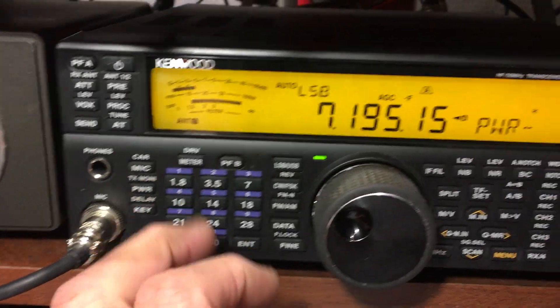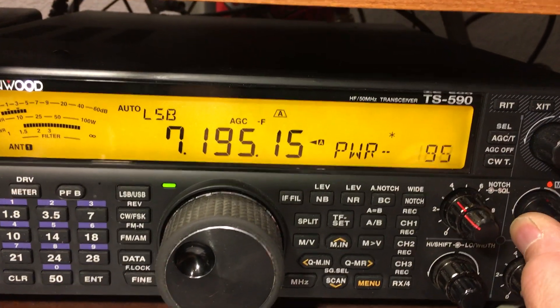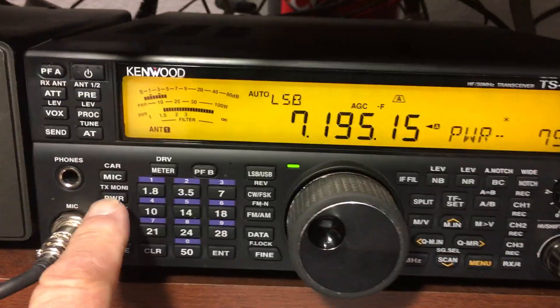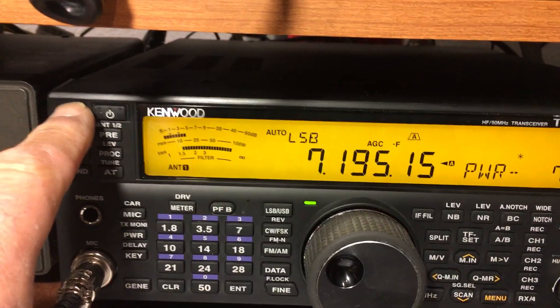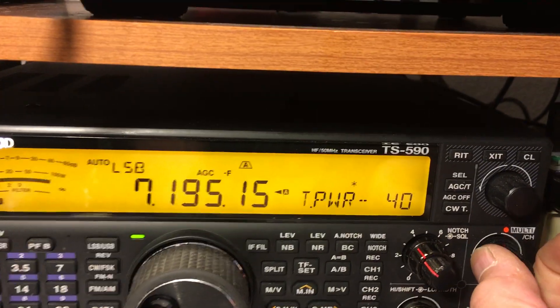If we press the power button, we see that we've got 75 watts set for normal transmission, or whatever level we would like. But let's talk about the TX-1 output. If we leave it set right now to power showing, and press the PFA button, notice that it shows a power level of 40, which is my last set setting.